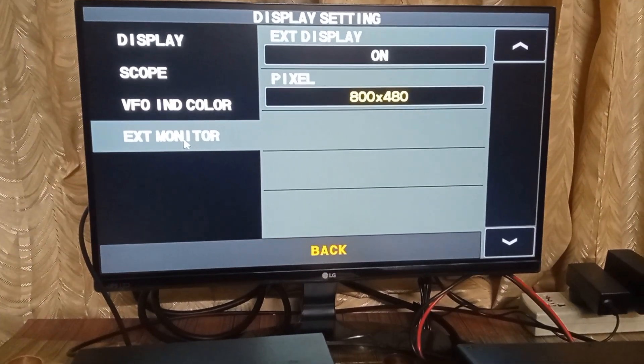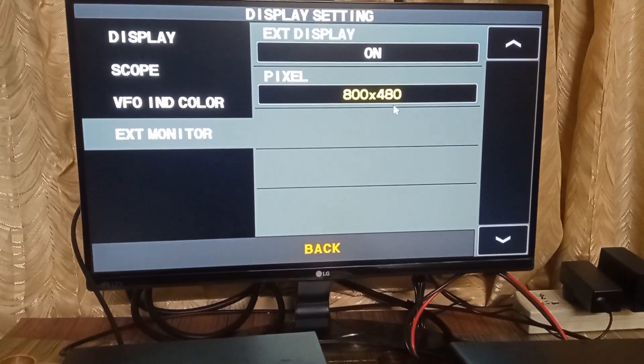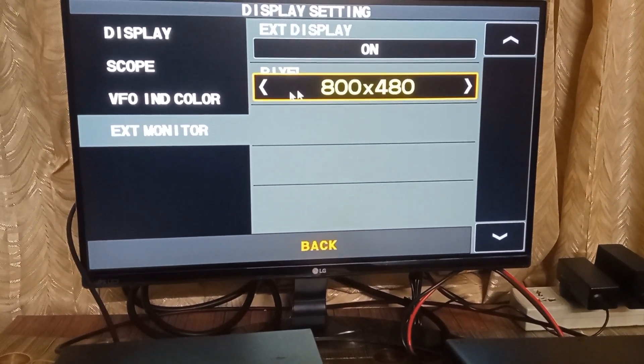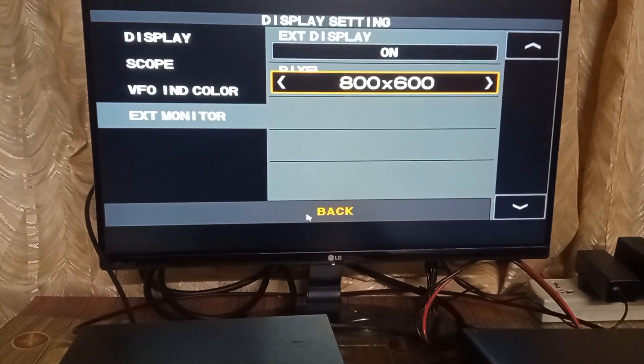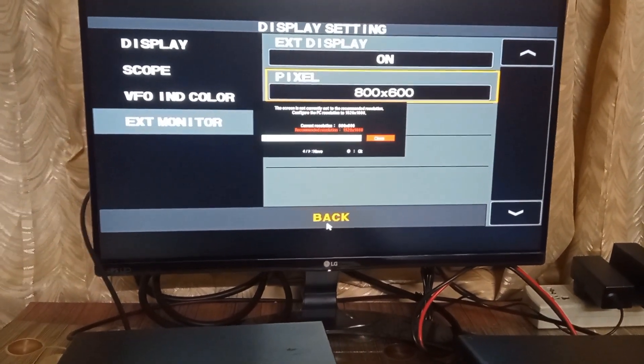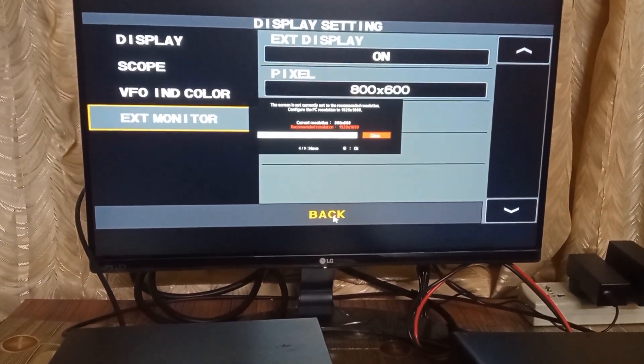Display settings are seen at the bottom of the screen. On clicking it, the next screen will show the option to enable the external monitor, which can be selected on the TFT touch screen. Here I am showing the selection using the mouse for the demo.